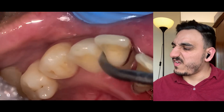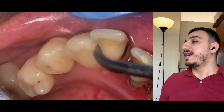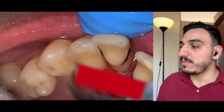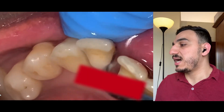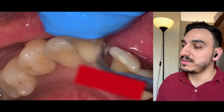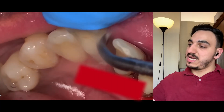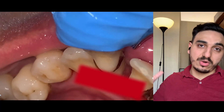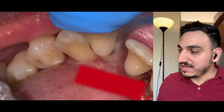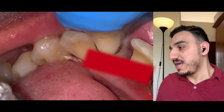Again, looking at that tooth, it's also moving to a certain degree. Unfortunately, these teeth are mobile to some extent because, as I said, there's significant gum recession and also the bone itself that is supporting these teeth is being affected in a negative way.